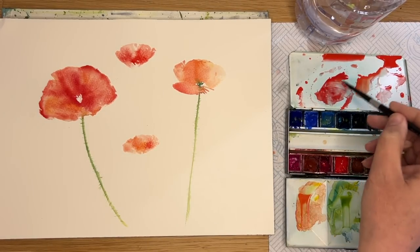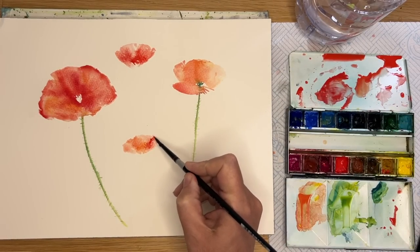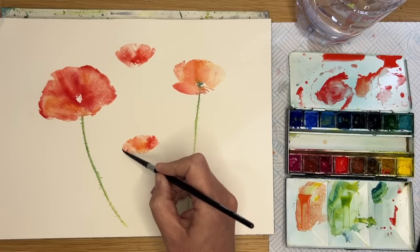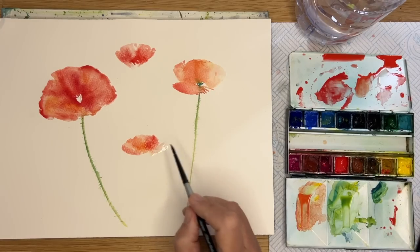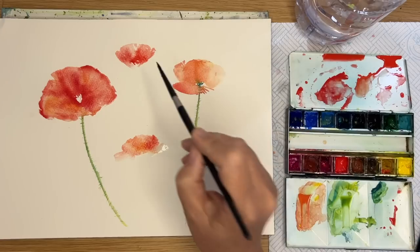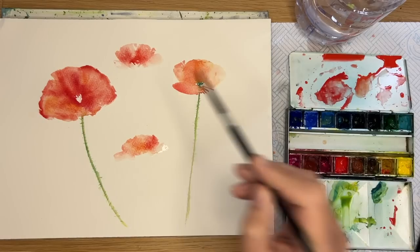If you find it a little bit daunting to paint without drawing, you can sketch in outlines and then fill in with similar techniques, using a reference photograph if it makes you feel more confident. I'm just using some water to dilute at the bottom of the petal to extend it, doing the same with the one directly above using my size 4 brush.